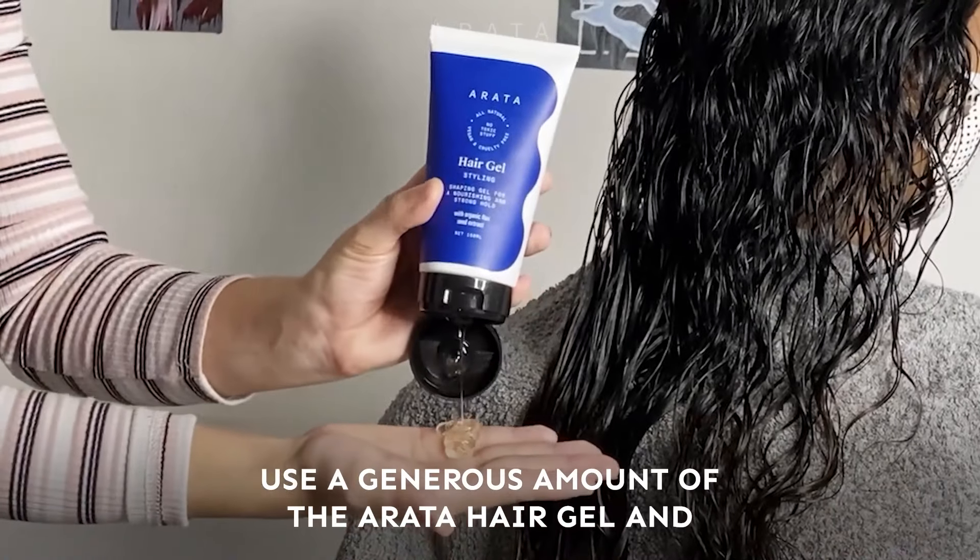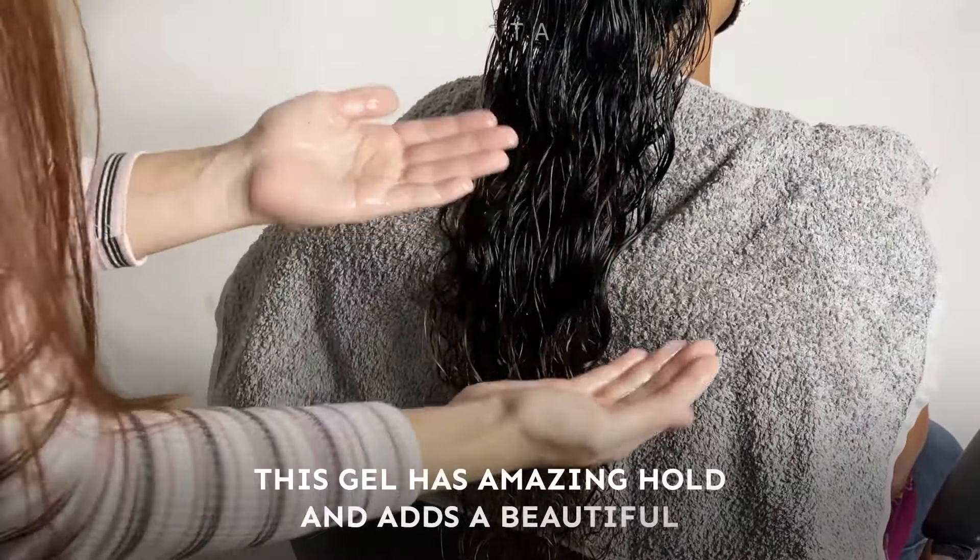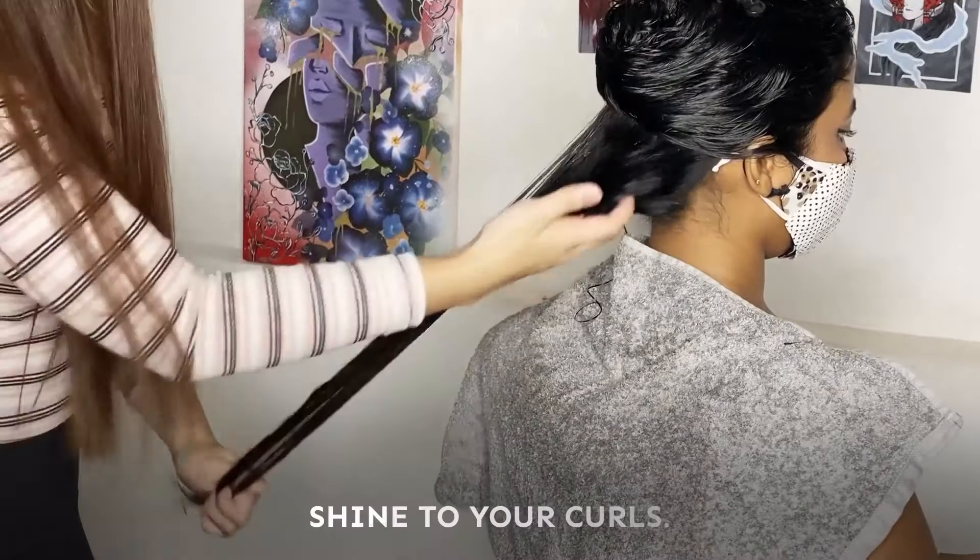You then use a generous amount of the Rata hair gel and rake it in your hair in sections as well. This gel has amazing hold and it adds beautiful shine to your curls.